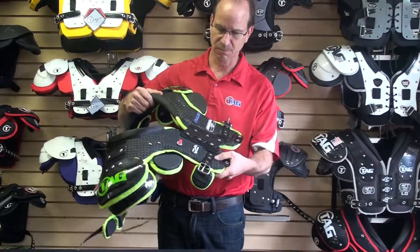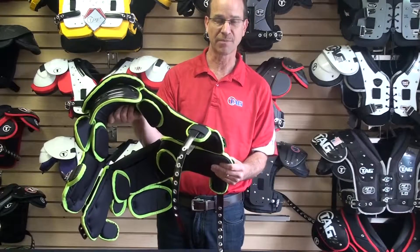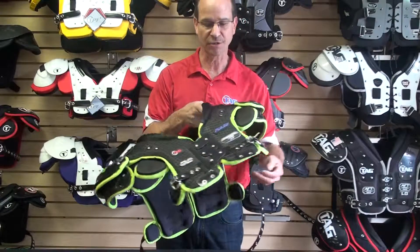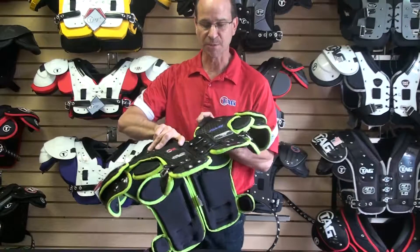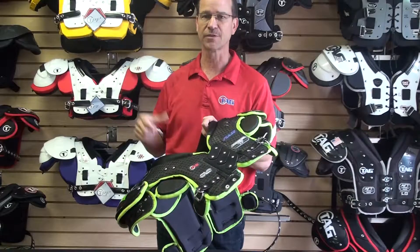We have the swivel front and back, again helping the player to have a better range of motion, but also upon impact to help the pad shift to the impact and get that energy away from the player.